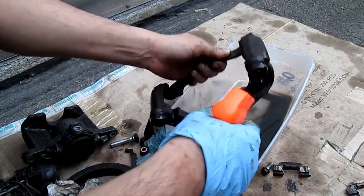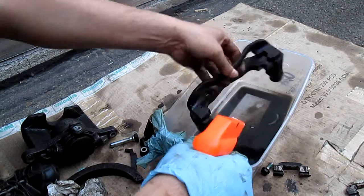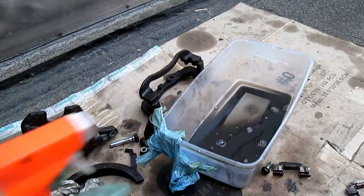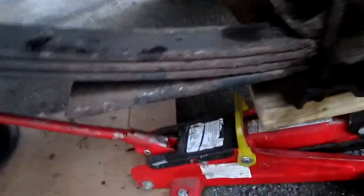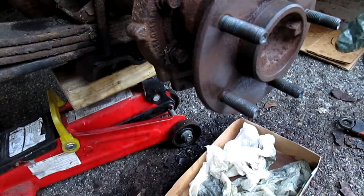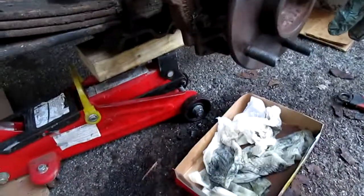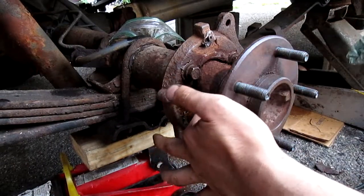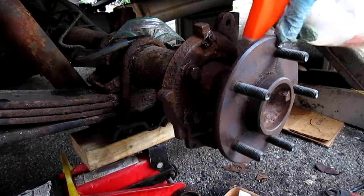I'm gonna bring the camera over here and show you another location to do this. Excuse my mess over here. Right here on your brake — this is what I'm working on today. This area right here — there's always a lot of gunk in there.